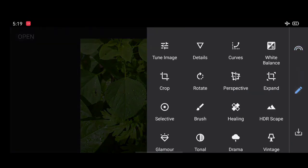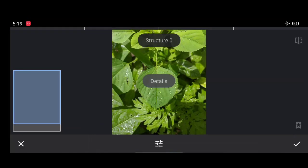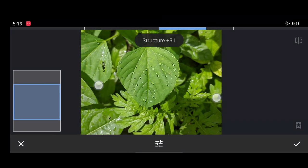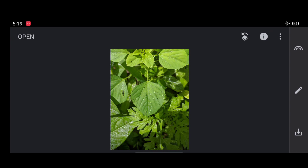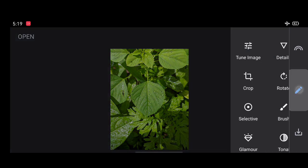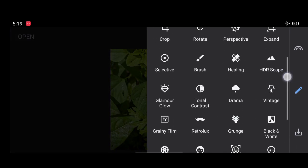Now go to the tools, select the Details. Here I am going to increase the details until the water droplets look more attractive, like this. Click on the right mark, now select the tools and go to the black and white section.